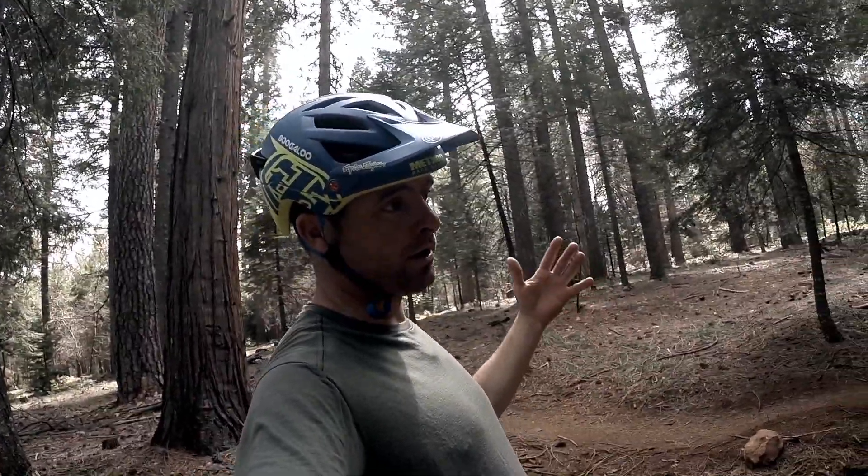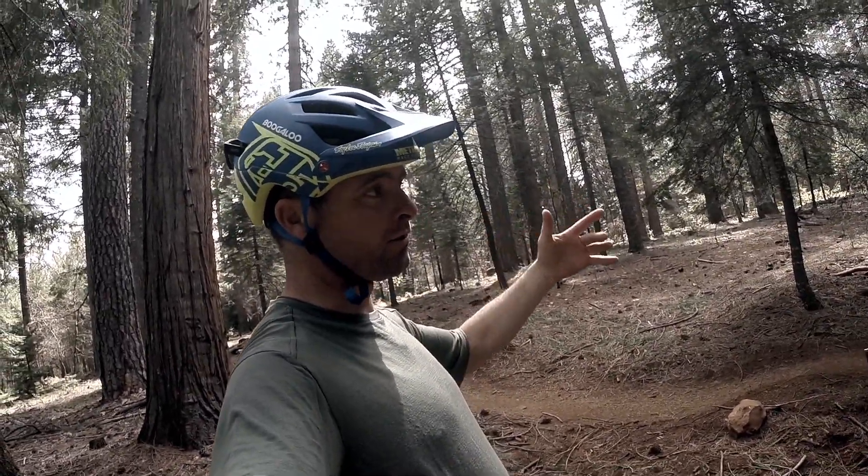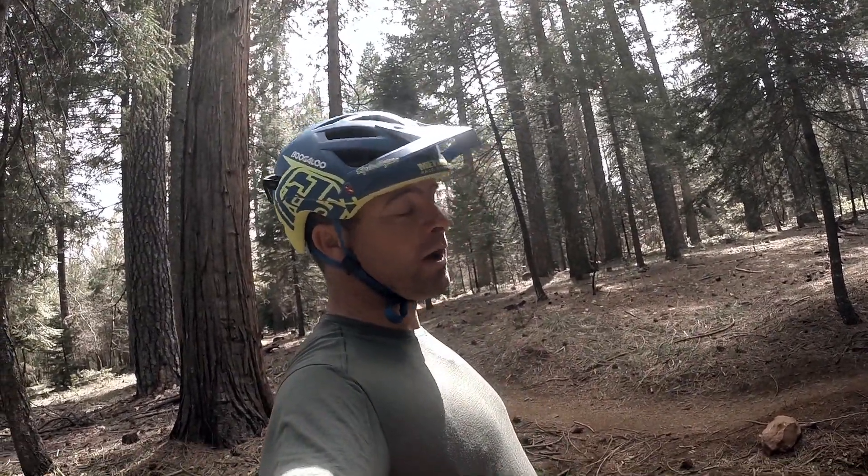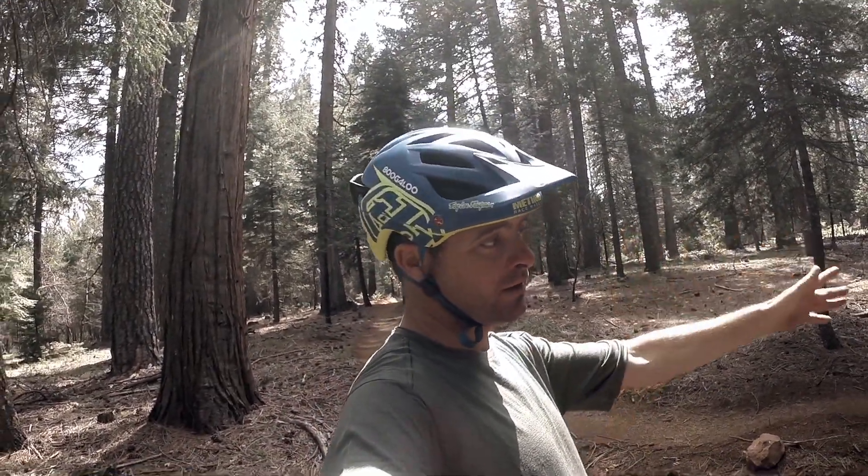I got some video of some random riders that I'm going to put into this one just to show the variables, and I'll put in my own trials and errors on this just so you can see me rolling through it and the difference between riders. So let's take a look at it and see what we got.